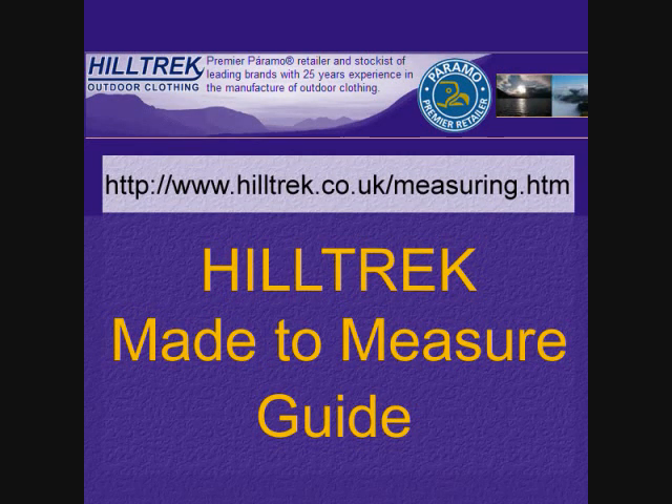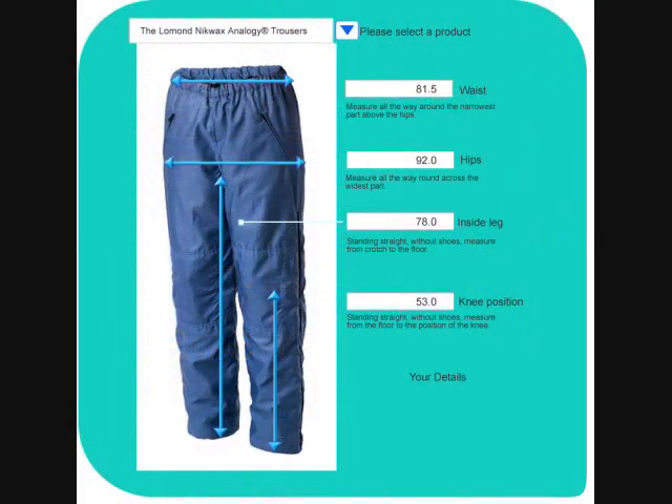Welcome to the Hilltrek made-to-measure guide for the Loman Nick Wax analogy trouser for men, which you can find on the made-to-measure section of our website.